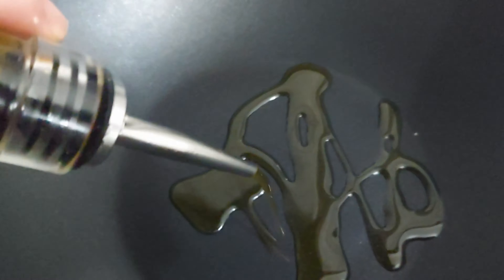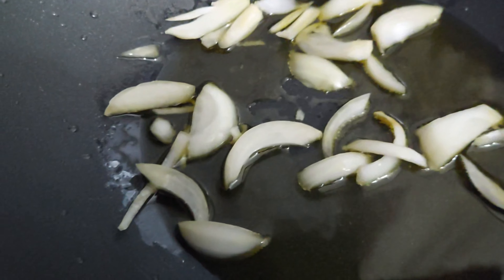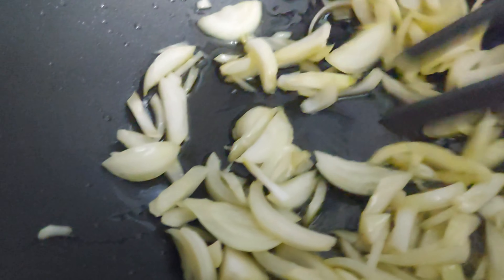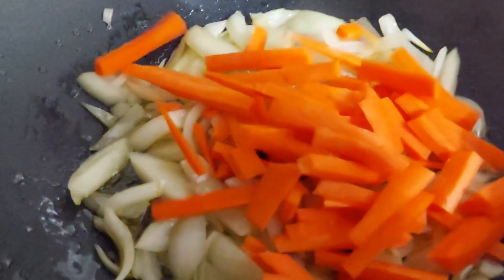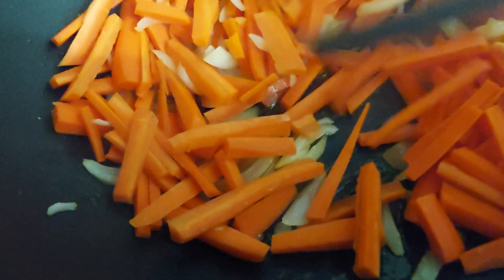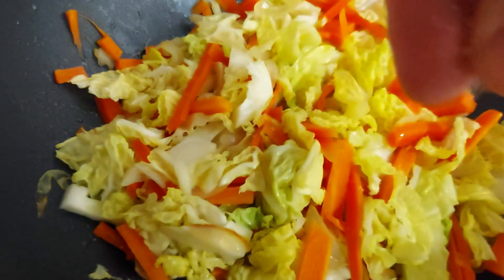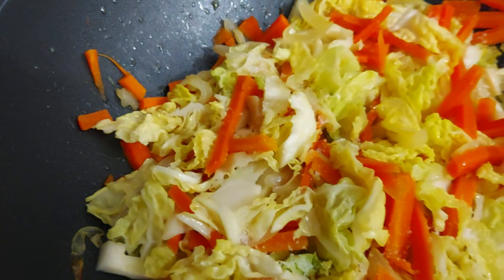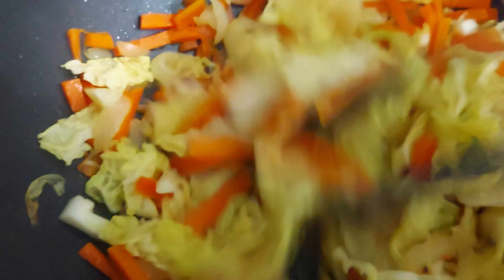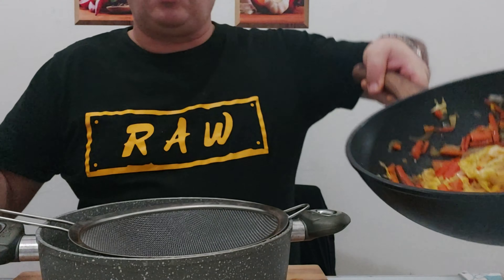In a hot wok, start putting in olive oil. I'm using olive oil because it's healthier — they usually use frying oil, but I like olive oil. Once the oil heats up, add in your onion and stir. Then add your carrots, stir and let them soften, then add in the cabbage. Add a pinch of salt, stir, then add some soy sauce and stir it all up.